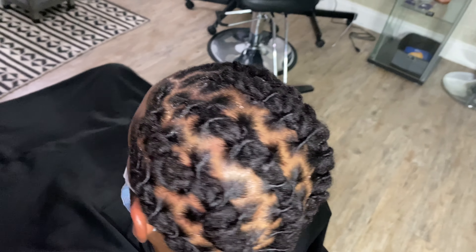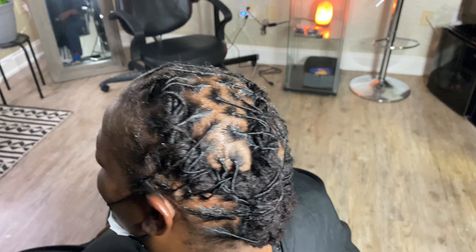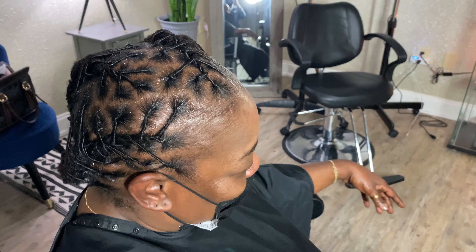My client came in so I had to finish real quick, but I'll come back and give y'all an update on how my scalp is doing with the Aqua Scalp in a couple days. Thank y'all for watching — catch y'all in the next one, bye!